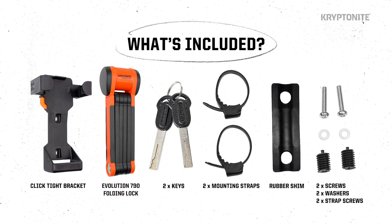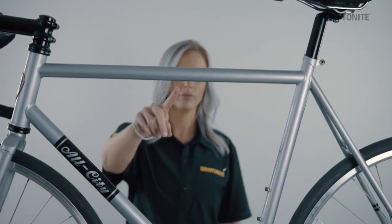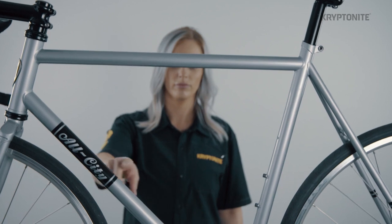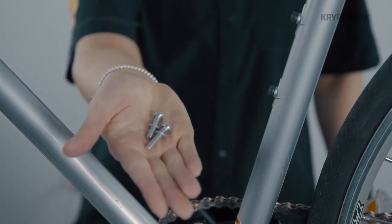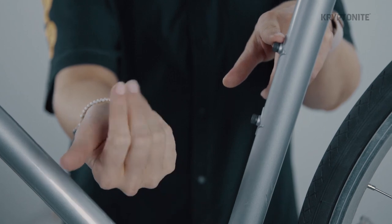Now I'm going to talk about installing the Evolution 790 folding lock click-type bracket onto your bicycle frame. There are a couple of ways to mount this bracket. You can fit the bracket using the mounting straps included anywhere on the inside of the bike frame, or you can use the provided screws to mount on the brazons or water bottle mount. We recommend using the brazons if available.